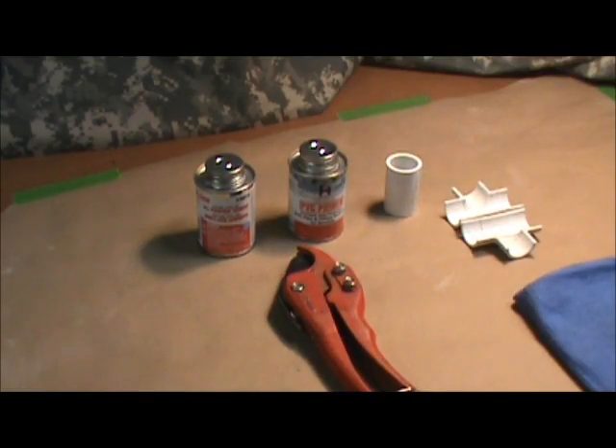Hello everyone. This is another installment in our hands-on series. We're just attempting to get some of you familiarized with some ways and means, tools and materials. Today, we're working with PVC pipe.